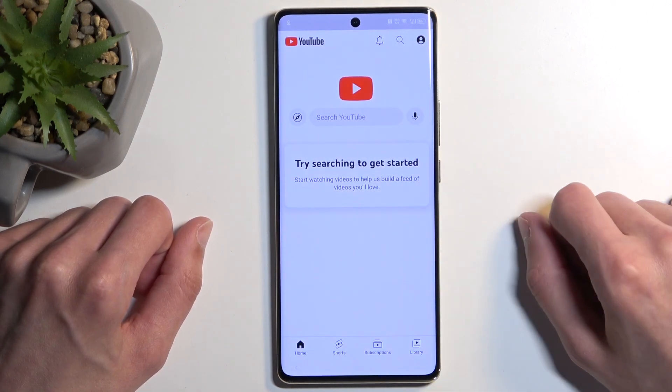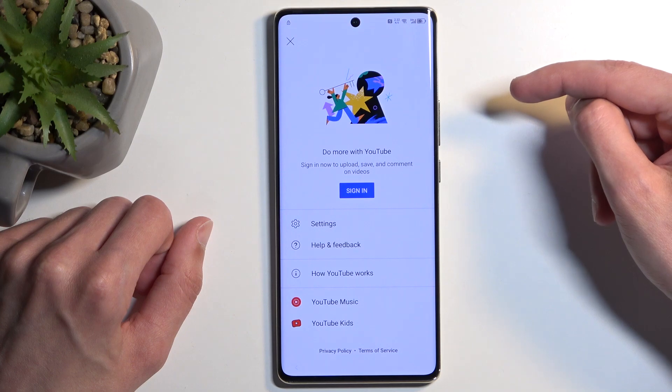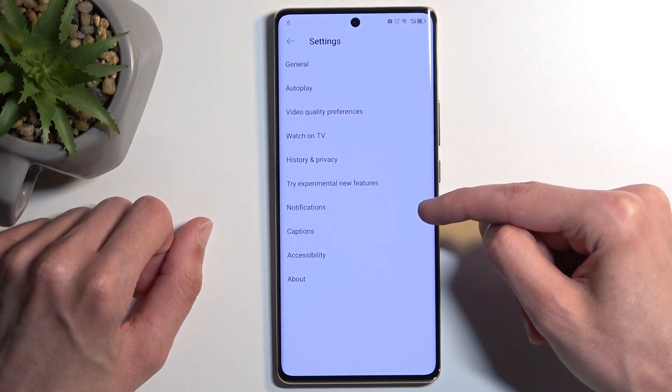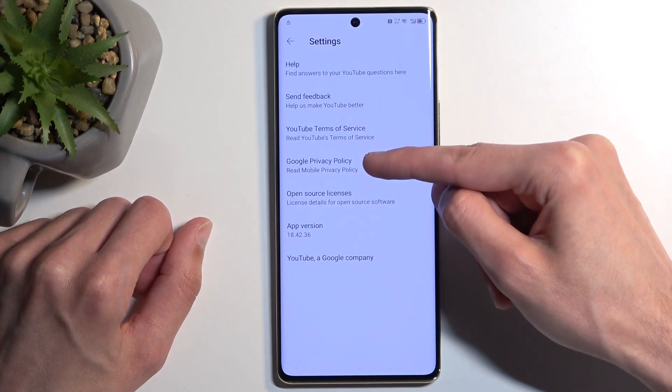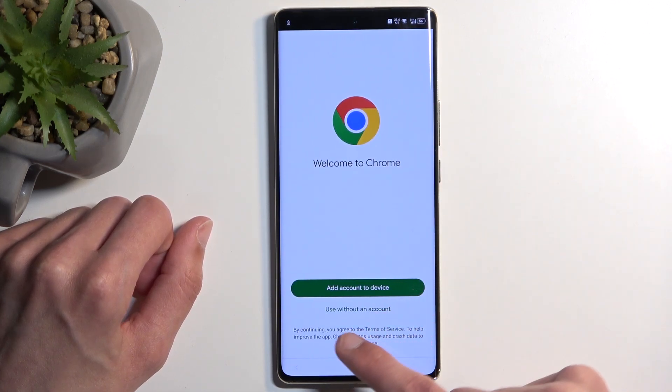We don't need to allow any permissions, so just click whatever. Then select the Account icon, go to Settings, then About, and then Google Privacy Policy.